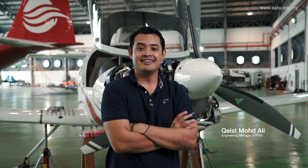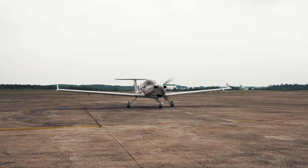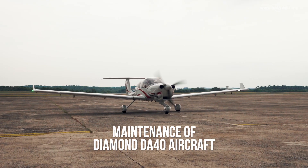Hi everyone, I am Kiss Romadli, the engineering manager of Atas Aero Engineering. Today I'm going to show you guys a bit of maintenance exposure on Diamond 40 fitted with Austro engine.